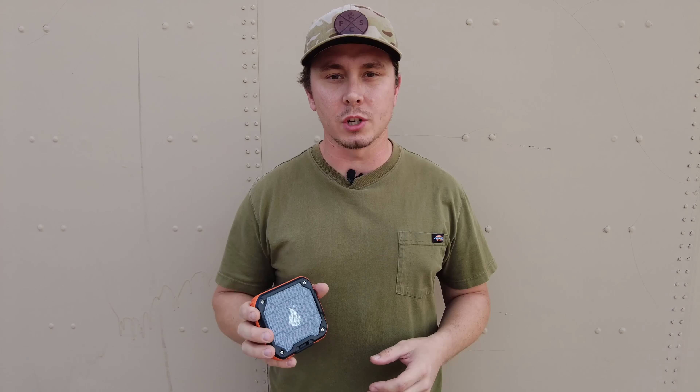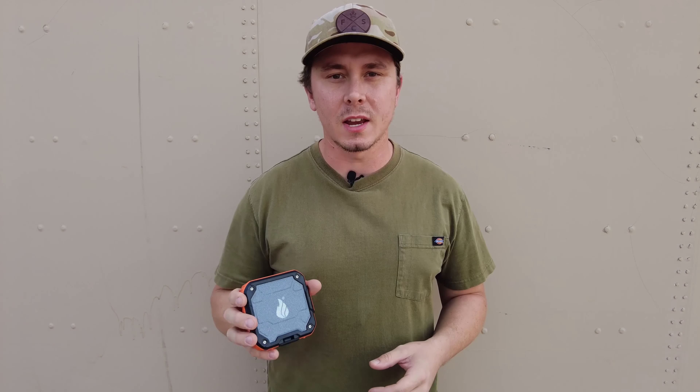Welcome campers. In today's video we're going to go over the features, the specs, and our experience with the rechargeable Blackfire Bluetooth speaker. Stay tuned.